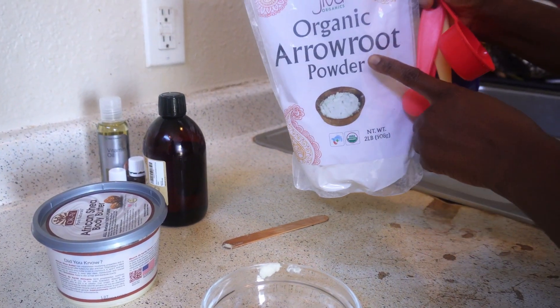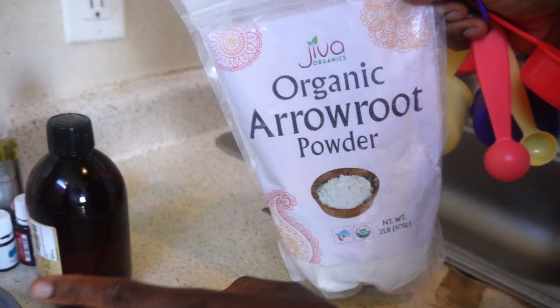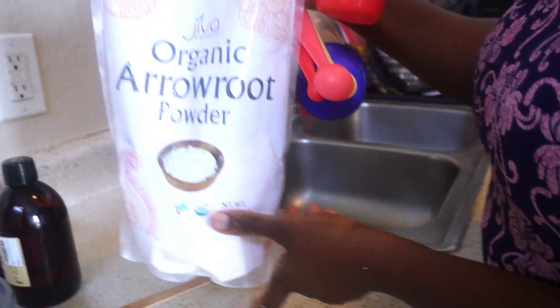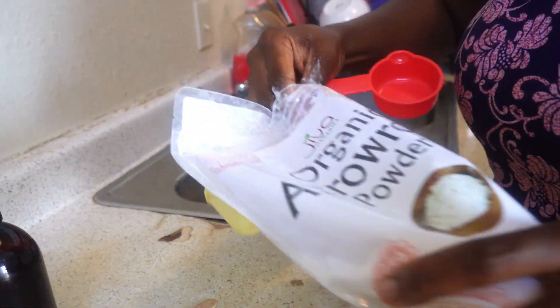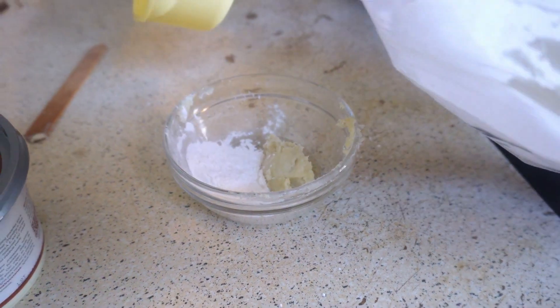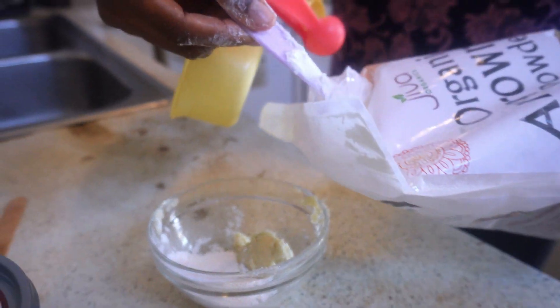My third ingredient is arrowroot powder — keep in mind all my ingredients are organic. I'm going to put four tablespoons of arrowroot powder. This is the thickener.